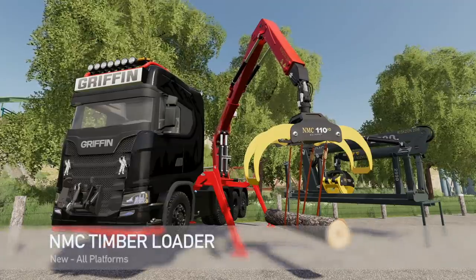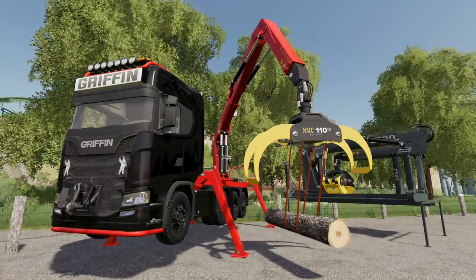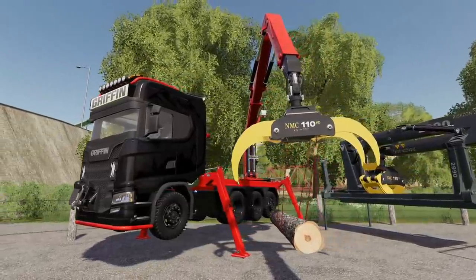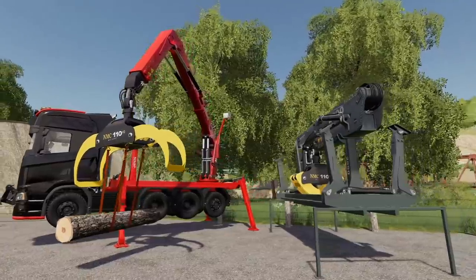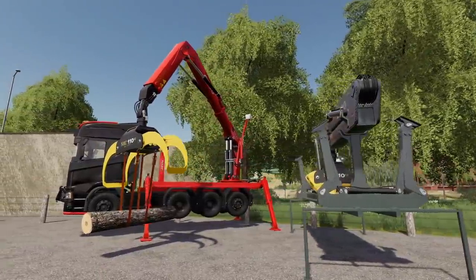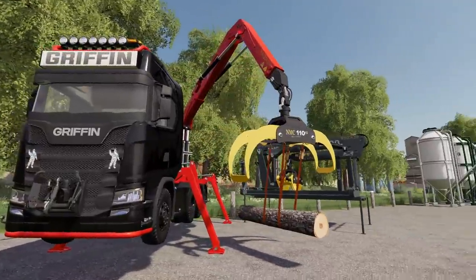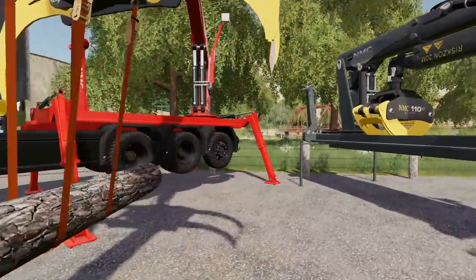First up today, you'd be crazy to think that we were not going to start with the North Monty Company Timber Loader. The NMC Timber Loader is an attachment for the Griffin. It is designed to make loading and unloading of timber easy and is used on the landings when the timber trucks don't have cranes or run with the ETT-90. With a large grapple and telescopic boom, you can reach pretty much whatever you want.